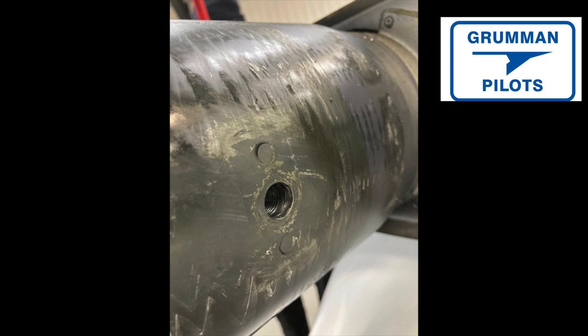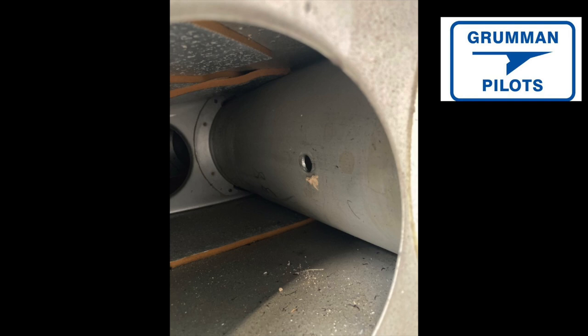Now we can see how large the hole is in the spar — it is going to need a filler disc to bring it down to standard size. It's been drilled so large they're probably going to have to machine a new disc to precision measurements to save the spar.